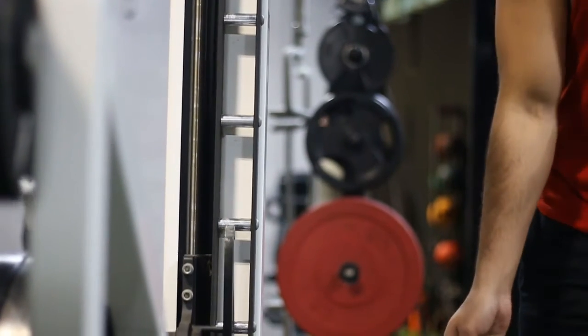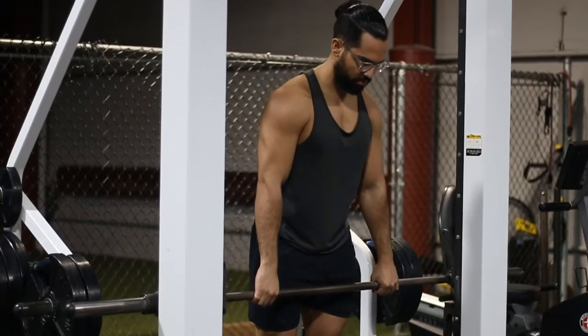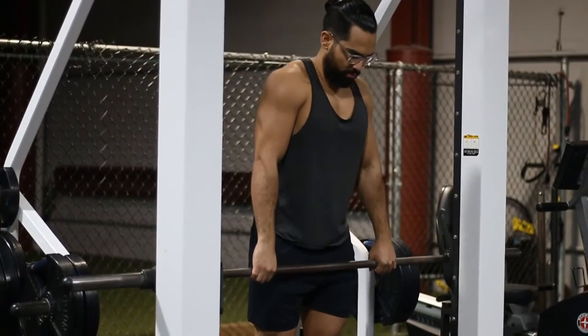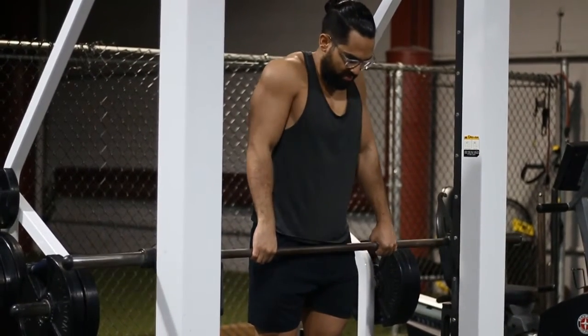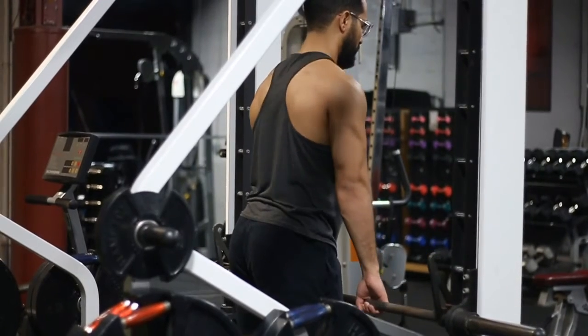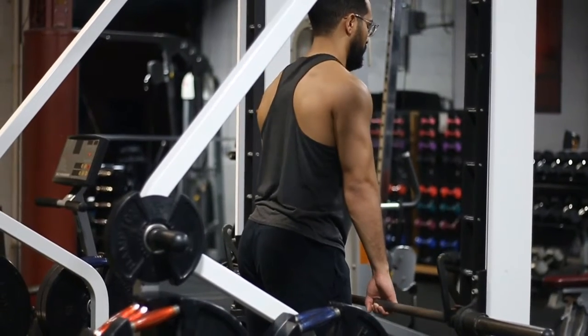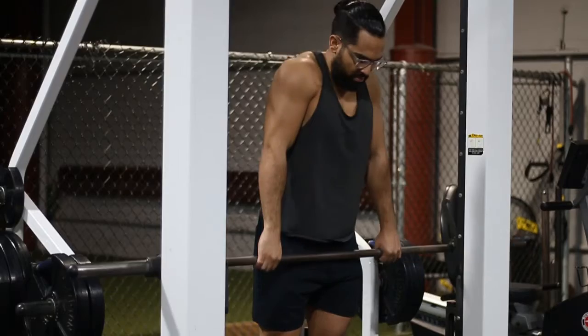The first thing you want to do is adjust your start position — right below the lowest point of your shrug is where you want to put the bar. Also, if your Smith Machine has safeties, make sure to put those even lower than your bar position, just in case you drop the bar, so it lands on the safeties instead of the floor.